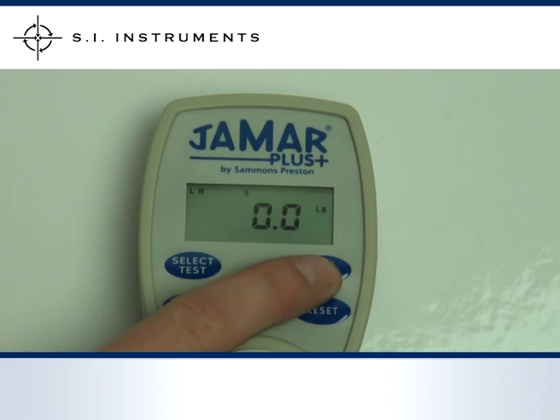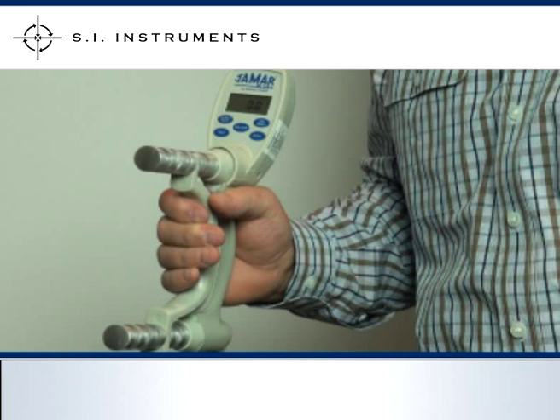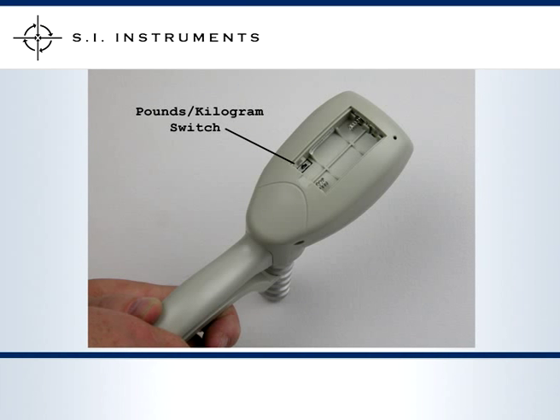Like the J-Mart Hydraulic Dynamometer, the J-Mart Plus also features an adjustable handle. The handle itself acts as a position lock which can be easily snapped on and off of the J-Mart Plus. Ensure that the locking end is always at the bottom of the unit.